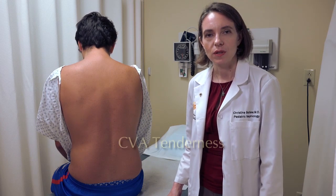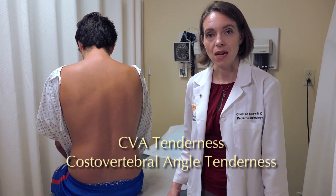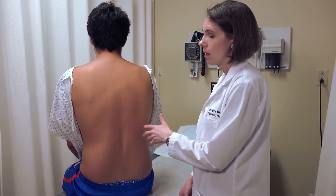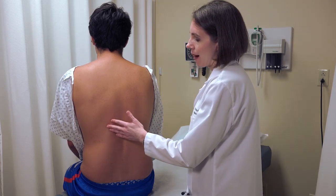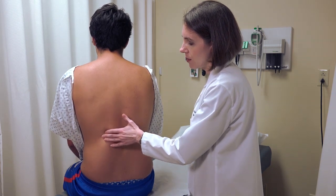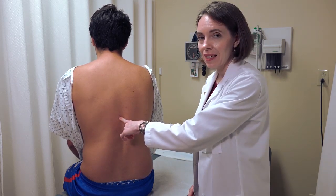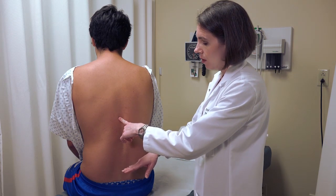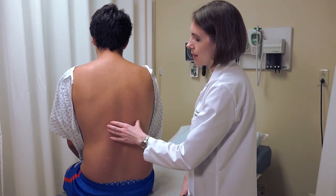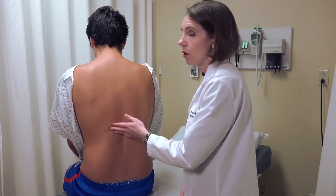We also want to evaluate for CVA tenderness, or costovertebral angle tenderness — an evaluation of tenderness in the areas of the kidneys. Make sure you're at the correct landmark, as the normal exam will be essentially nothing. The costovertebral angle is actually quite high in the back. A common student mistake is performing this maneuver too low; the kidneys are higher up. This is a percussion technique because the kidneys are retroperitoneal and you're trying to percuss through a large amount of muscle.